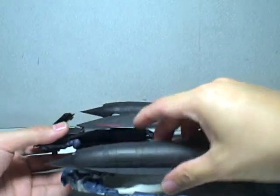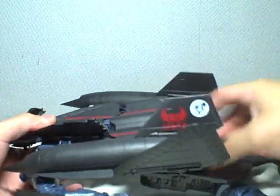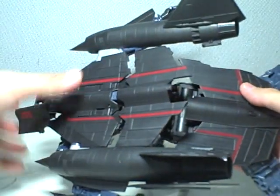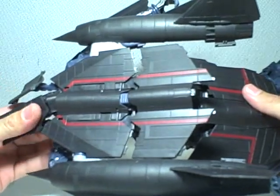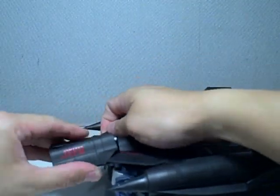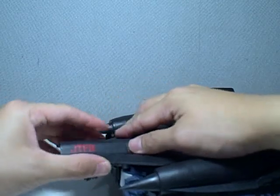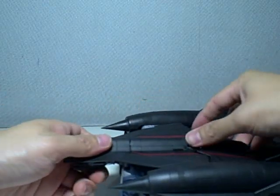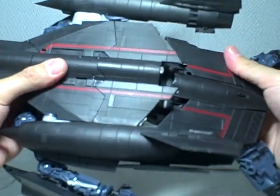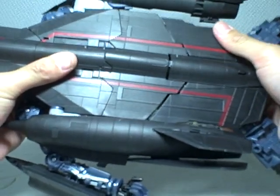That'll give you enough room to set up the back plates. Detach the connecting cables. Essentially, the first thing you want to do is assemble the top part of the jet. It says Jetfire in four letters. Try and fit the top part in first, then the middle section, and then the last section.